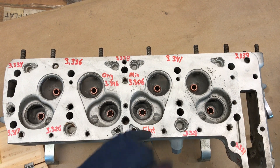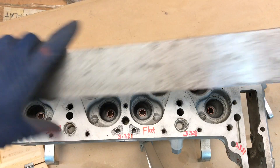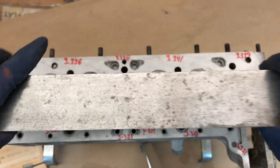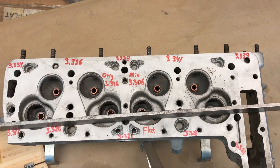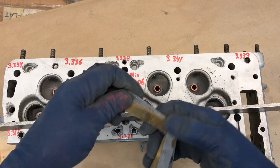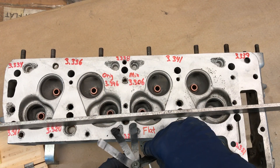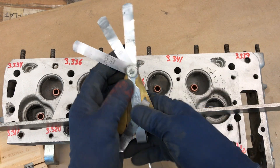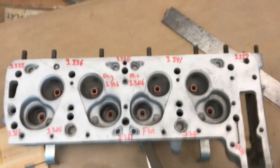I've noted that the head is flat, and to check that you use a straight edge — this is an actual precision machine tool, an L-Starrett straight edge. You lay it on the surface and use feeler gauges to check the clearance between the straight edge and the cylinder head. A 3 thousandths feeler gauge won't go in there, so the head is flat — they at least milled it flat.